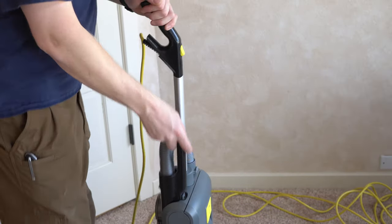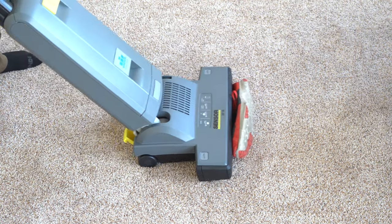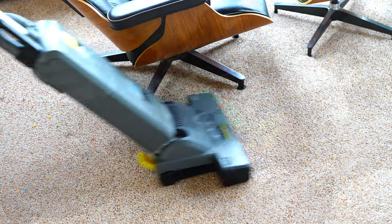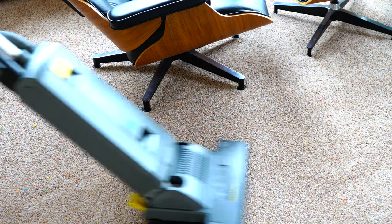Now that we've established what we're looking at, we're going to go over in this overview today what this is and what features it has. We're going to do a sound test, a carpet pickup test, go in the shop, take it apart and show you the insides. And I'm going to explain who this is for.